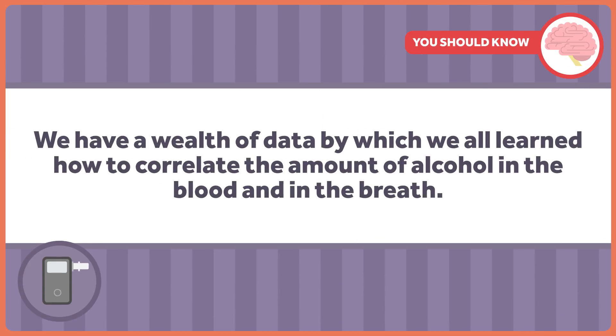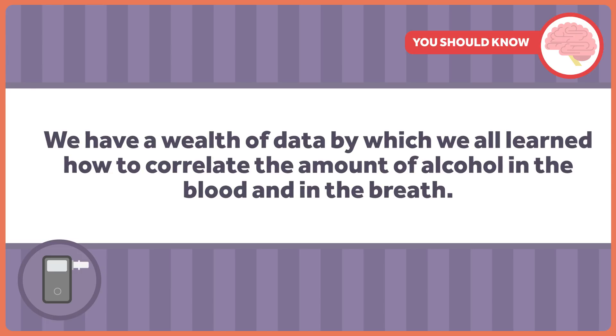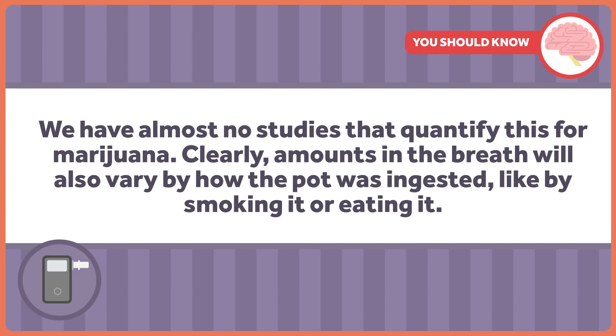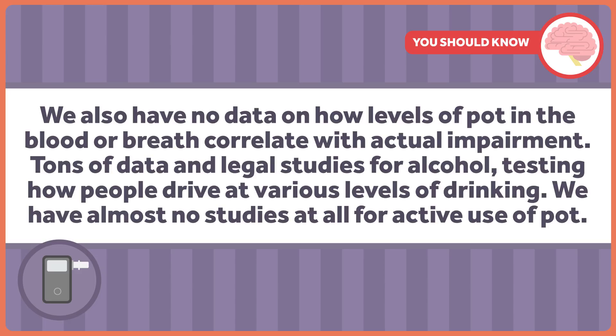There's an even bigger problem though. We have a wealth of data by which we all learned how to correlate the amount of alcohol in your blood and the amount of alcohol in your breath. We have literally almost no studies that quantify this for marijuana. Clearly, amounts in the breath will also vary by how the pot was ingested, like by smoking it or eating it. We also have no data on how levels of pot in the blood or breath correlate with actual impairment. There are tons of data and legal studies for alcohol, testing how people drive at various levels of drinking. We have almost no studies at all for active use of pot.